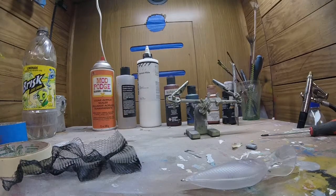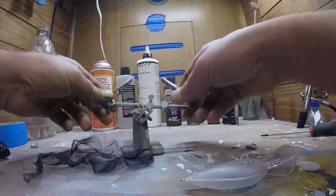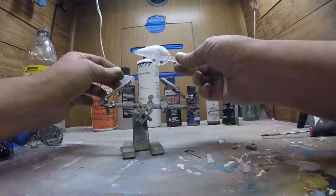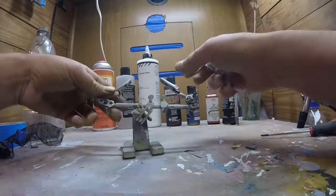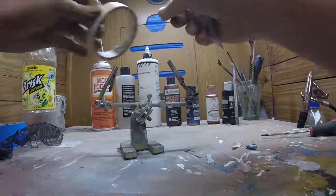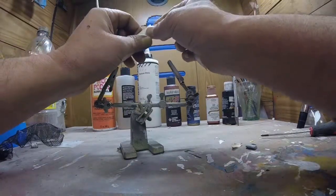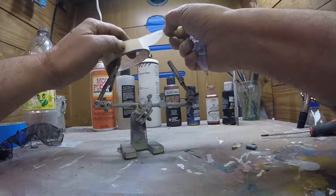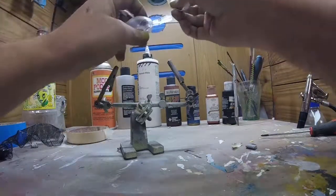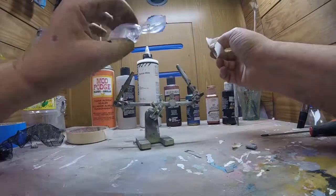Here's the first video. Some people have been asking how I do this. I'm not sure the name of these blanks, but I get them from cedarrunoutdoors.com. Andy's a great guy to deal with, so if you ever want to buy some fish lure blanks to paint yourself, pop on his site and he's got a pretty good selection.